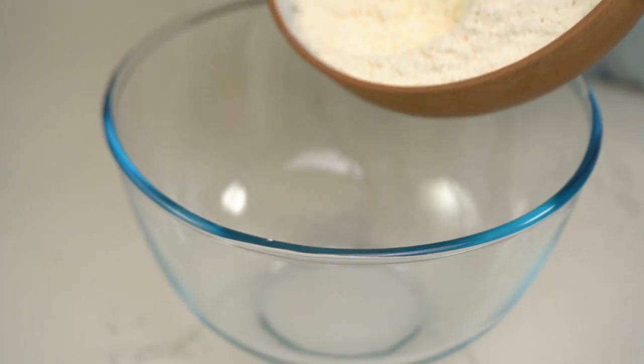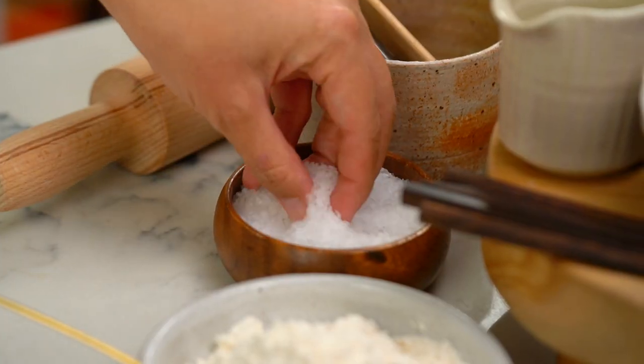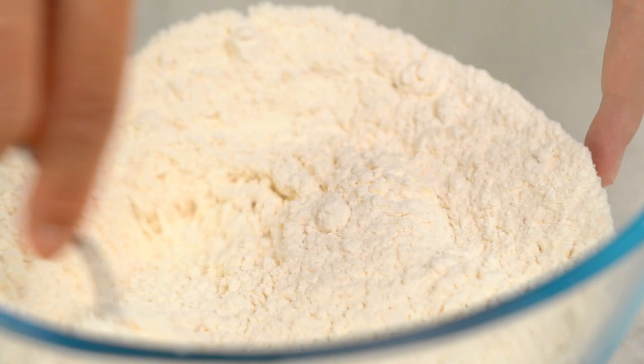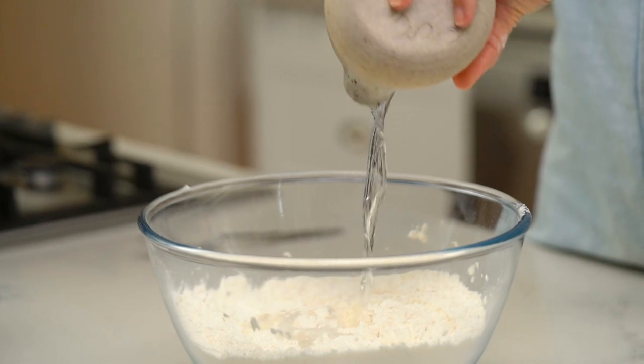Enough about flour, let's get going. I want my flour in a large bowl with a good pinch of salt — just give that a mix. The ingredient list for this one is very short because that's pretty much it, aside from some water. The times, temps, and measurements I keep on my website so I don't have to do all the pesky conversions into grams and ounces. Now in with the water — this is just room temperature water.